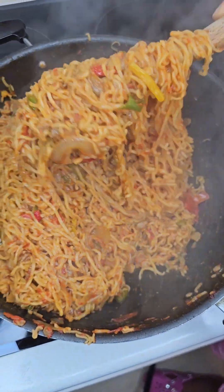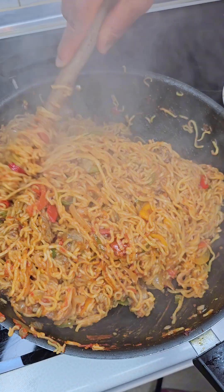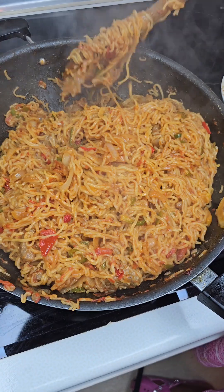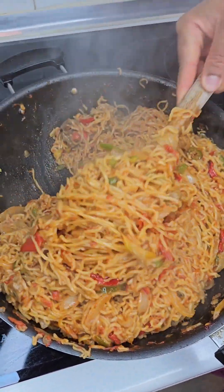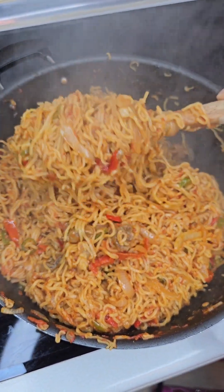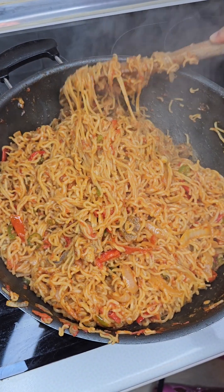Look at that — this is how it is. So this is enough, we don't want it too dry so that the kids will be able to eat it. When it's too dry the kids won't enjoy it. So soft for them — this is okay, very soft and not too dry. See, it's okay.